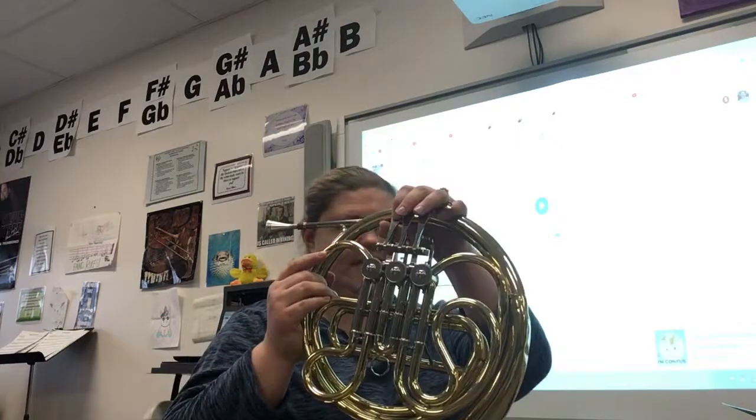Remember, B-flat is first valve. I will be counting all the rests. There are only two beats in each measure, so when we count the rest it's 1, 2...